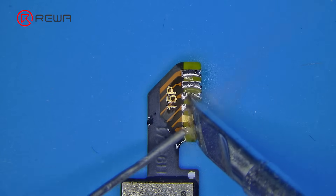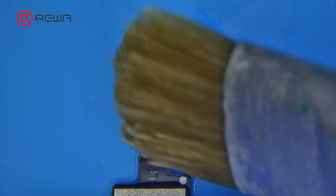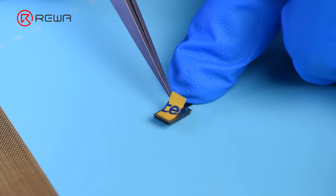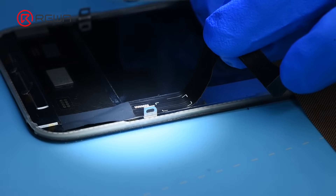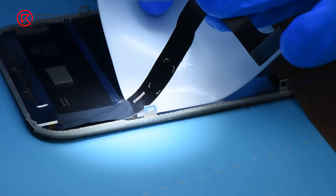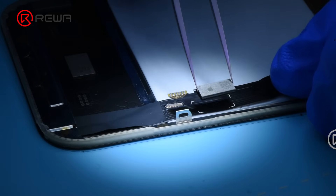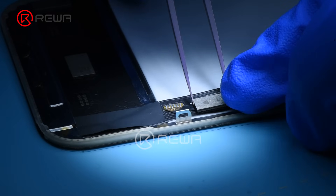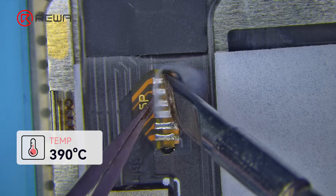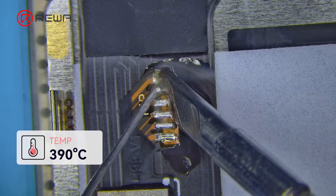Apply some middle-temperature solder wire to the soldering points of the tag-on flex. Put the liner on the back of the soldering pad. Pry up the display flex cable of the replacement screen. Insert a heat insulation pad to protect the replacement screen. Solder the tag-on flex to the screen soldering points with a soldering iron at 390 degrees Celsius.